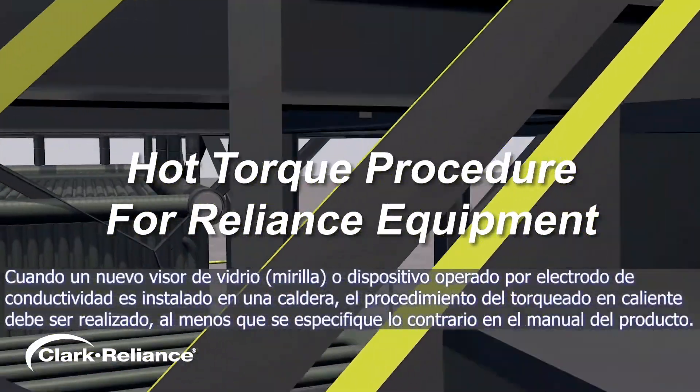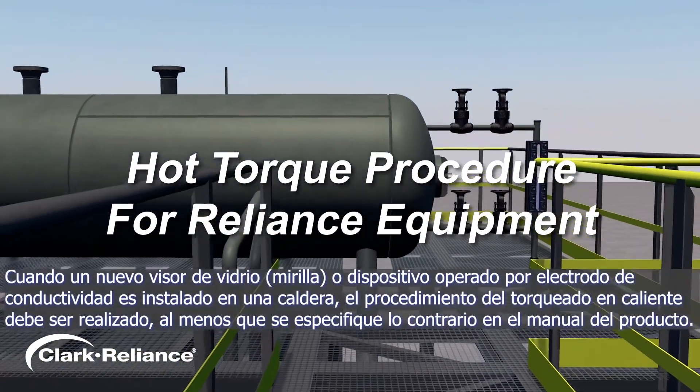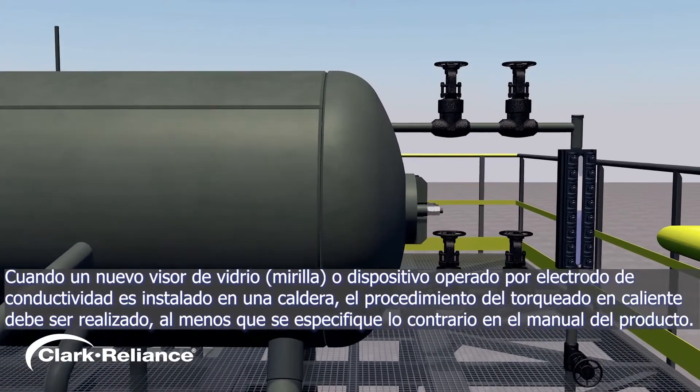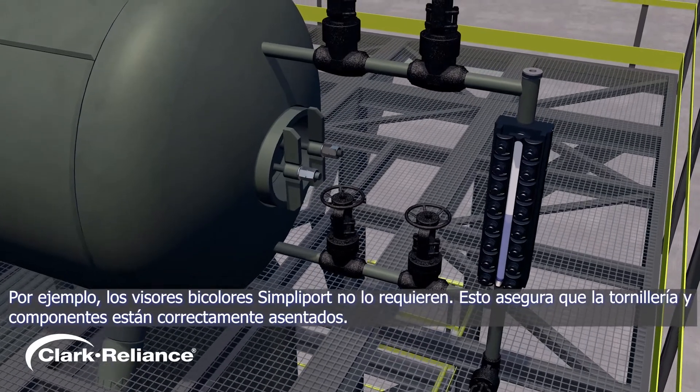When a new gauge glass or probe type device is installed on a steam boiler application, a hot torque procedure must be performed unless otherwise noted in the product manual. For example, SimpliPort gauge glasses do not require a hot torque.